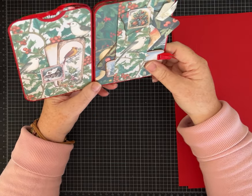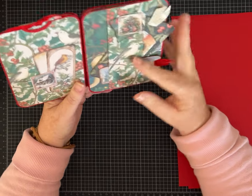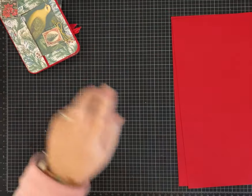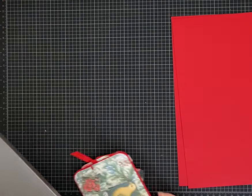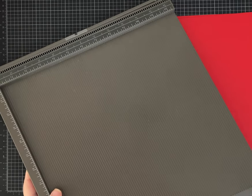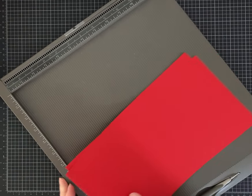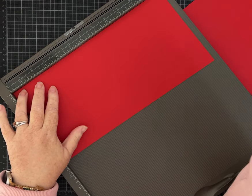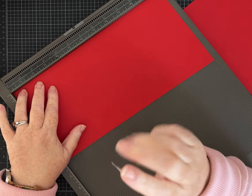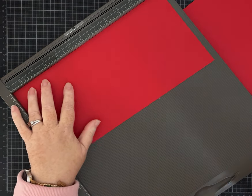Let me show you how we're going to put this together. As always, I'm going to have all the measurements, the scoring, the layering papers — everything will be in the description so you don't have to worry about taking notes. You can craft with me, but always double-check what I've said because sometimes I misspeak in the middle of crafting.